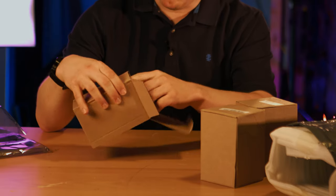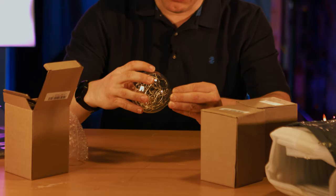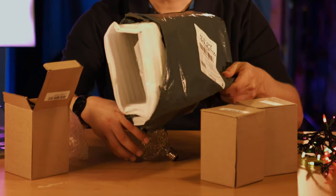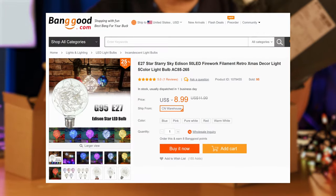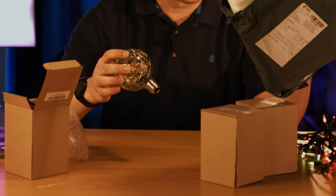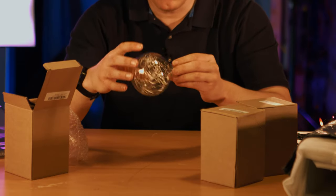These come pretty well packaged — each bulb is in an individual box with some bubble wrap around it. They were all wrapped up inside a nice padded envelope. It was from Banggood and they cost $8.61 each, so it was $25 for the three of them. I ordered on October 11th, it shipped on October 14th, and I got it on the 24th. Less than two weeks is pretty good from China to New York, especially for free shipping.